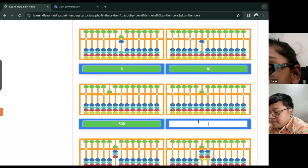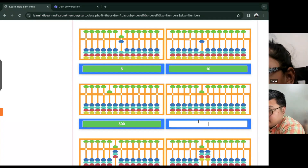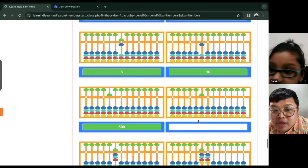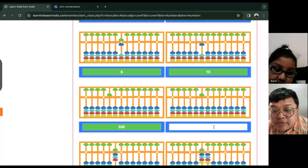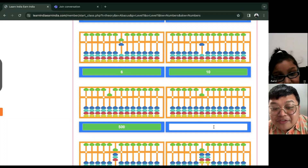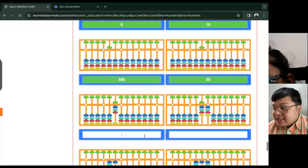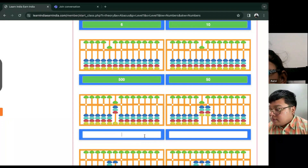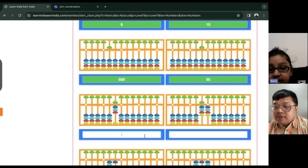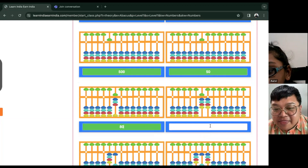How about the next one? Ten... is it ten? No — fifty. Fifty. Good job. Next — eighty. Eighty. You're doing great.